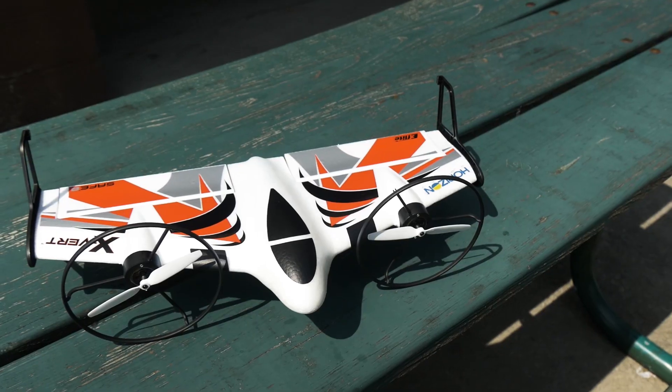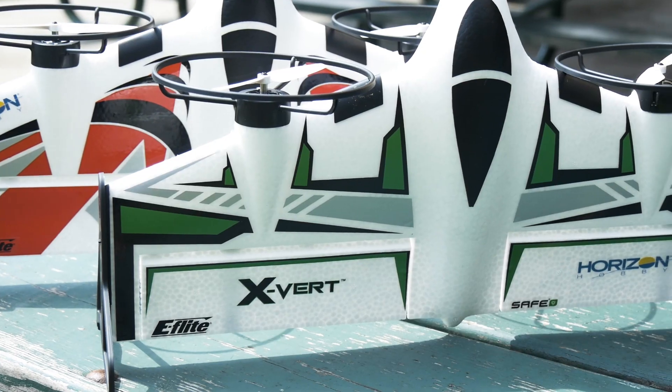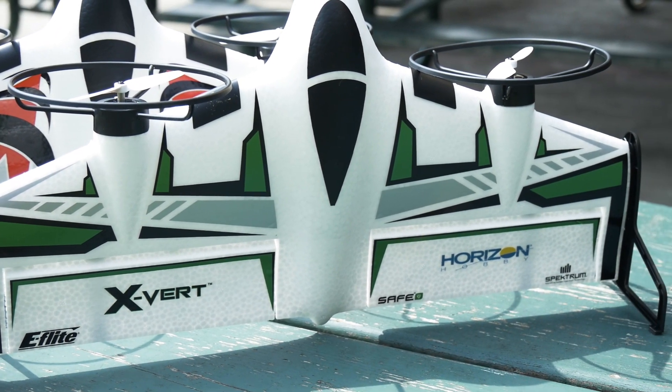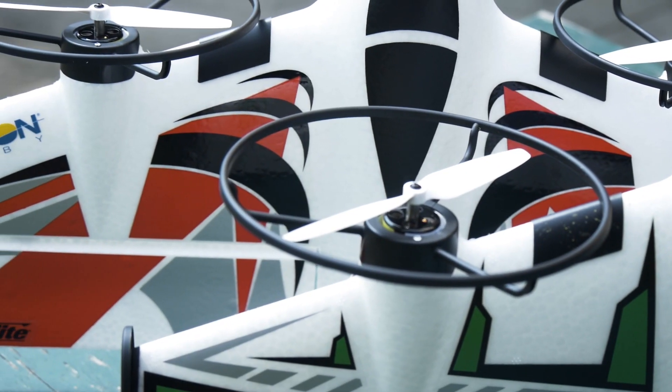Hey, welcome to Flight Test. I'm Josh. I'm Andrus. And today we get to check out the E-Flight Expert. If you haven't heard of the Expert before, it's basically like a twin engine flying wing mixed up with a VTOL. It's a beautiful model of simplicity and great flight characteristics.